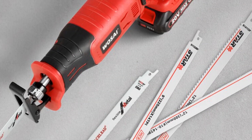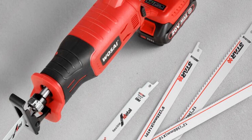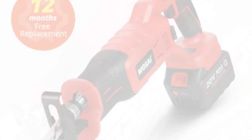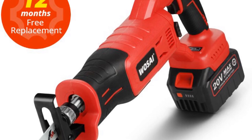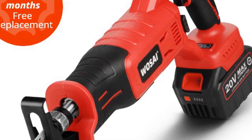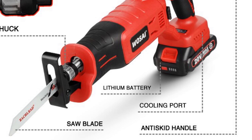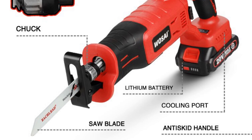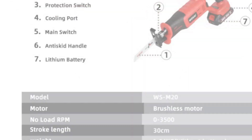The brushless motor technology ensures longer tool life, increased power output, and reduced maintenance, providing a durable and long-lasting tool. With a no-load speed range of 0–3,500 RPM, the WOSAI Cordless Reciprocating Saw delivers high-speed cutting performance. Whether you're cutting through wood or other materials, this saw provides smooth and precise cuts. The saw features a stroke length of 30 millimeters, allowing for efficient and effective cutting that reduces the number of passes needed to complete a task.